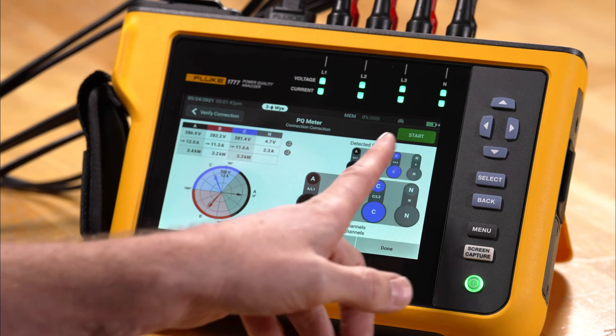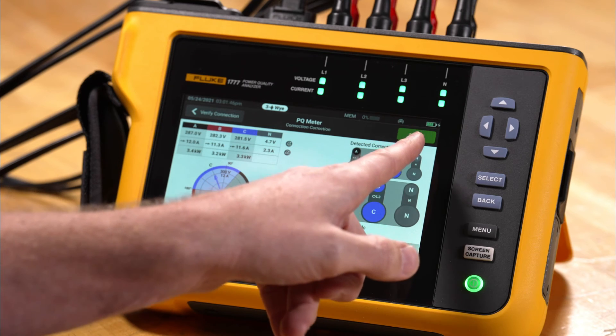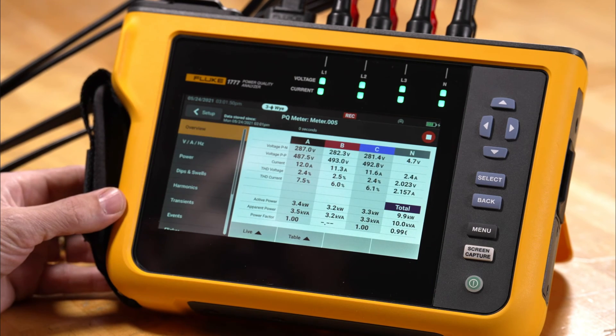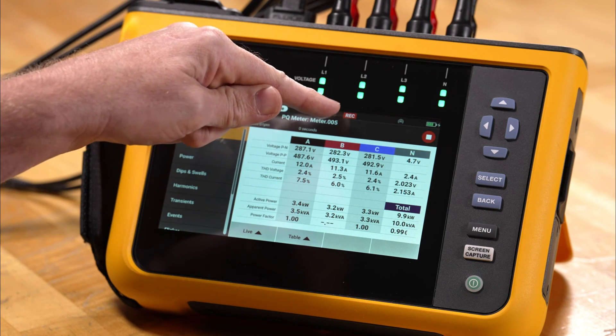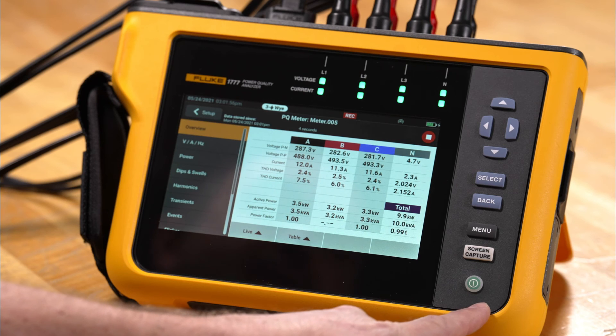The meter has made the correction for us and now we have a green start, so we can go ahead and start the recording process. We'll tap start and we'll see that recording is active. We can also see that the LED is flashing for the power connection, letting us know the recording is in progress.